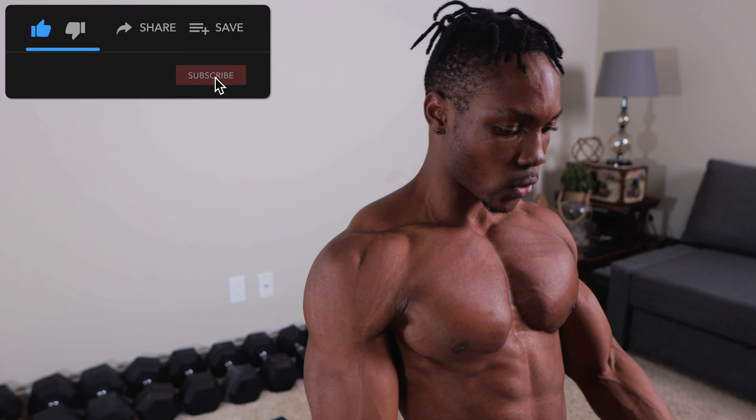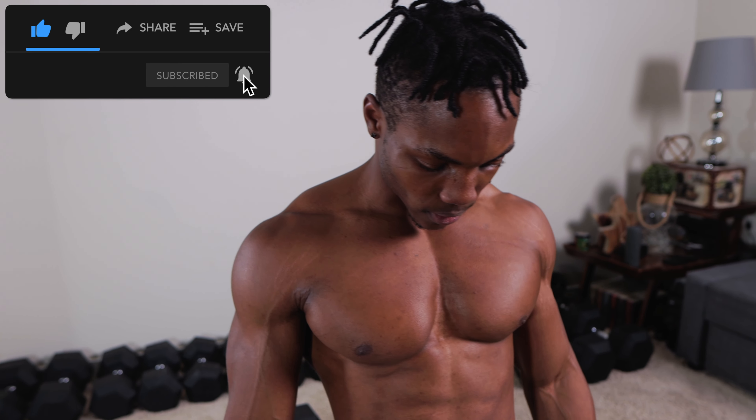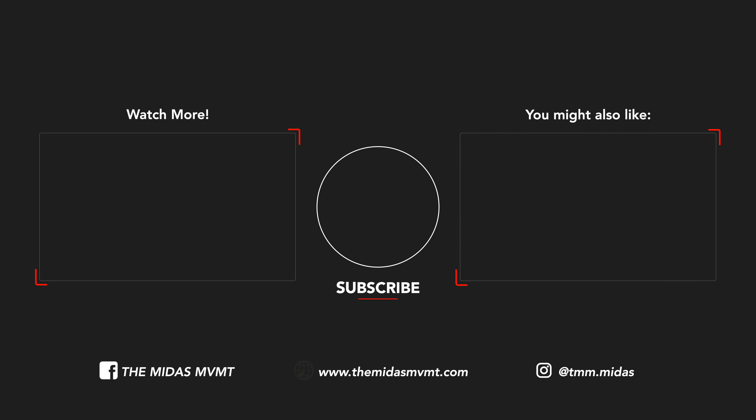I hope you guys enjoy the video. If you did, make sure to hit that like button, subscribe if you're new to the channel, and I will catch you guys in my next video. It's Midas, and I'm out, y'all.